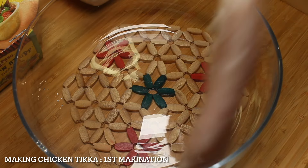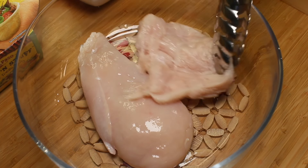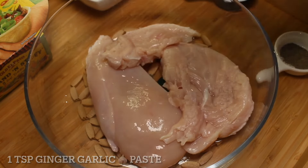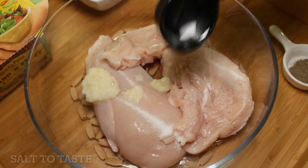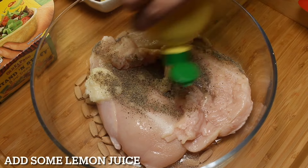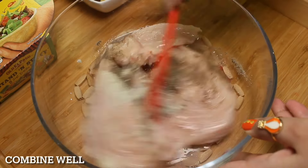Making chicken tikka: first marination. Take 300 grams chicken fillet — you can also cut it into pieces. Add 1 teaspoon ginger garlic paste, salt to taste, 1 quarter teaspoon black pepper powder, and some lemon juice. Combine well.